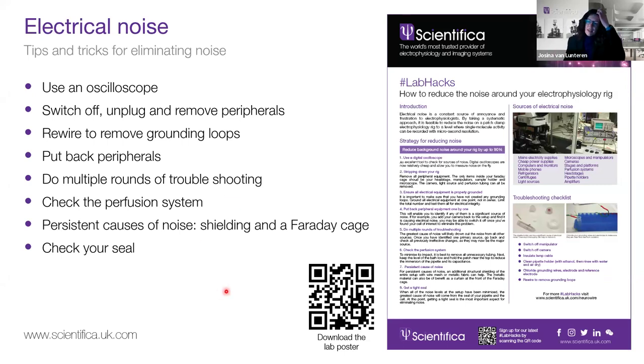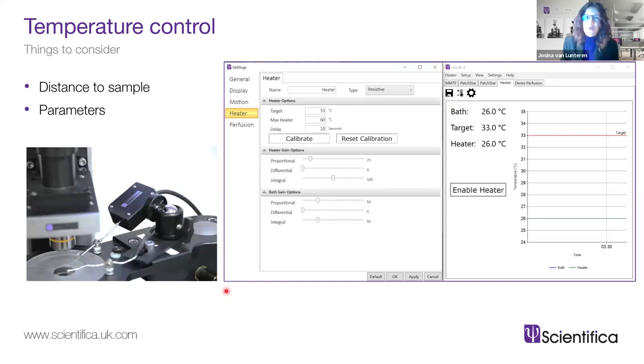Also check the pipette holder seals again — if they're not tight you could have small movement in the pipette, or the pressure could change. If you're approaching your cell and trying to make a seal and for whatever reason the seal isn't very good, you'll also see a lot of background noise in your recording simply from a poor seal. It's good to pay attention to whether that could be the cause.